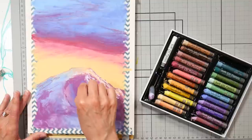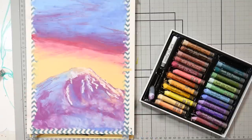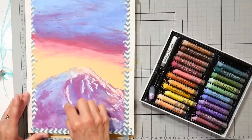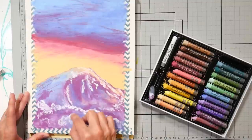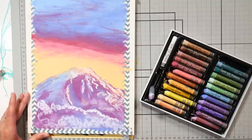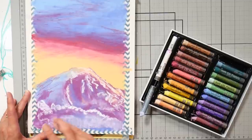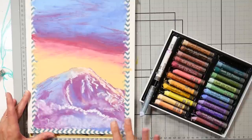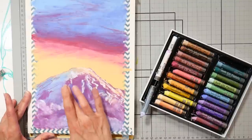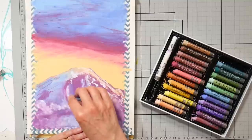This would be a great addition to an assorted set of basic colors — maybe a set of Crepas or a 48 or 24 count assorted set that would have your vibrant colors. There are good pastels at every price point; the Crayola oil pastels are decent and very inexpensive, and a lot of store brands made by Mungio are going to be good too. Oil pastels, just like gouache, are one of those products where you can get really good quality for a low price. You don't need the most expensive pigments, unlike watercolors where you're working in thin transparent layers — here you're working in thick opaque layers.